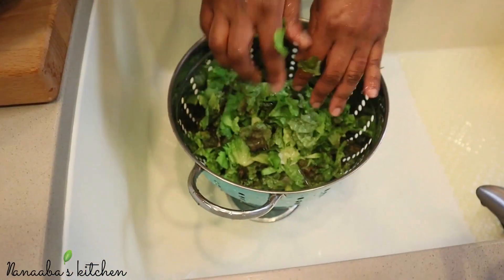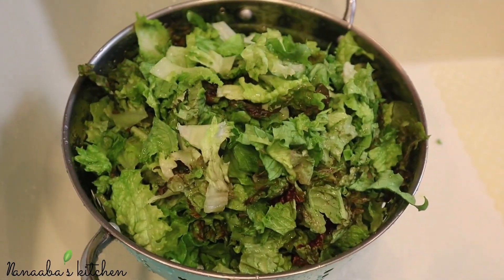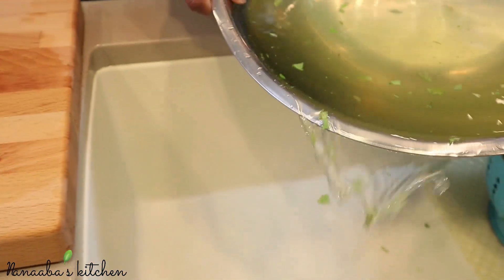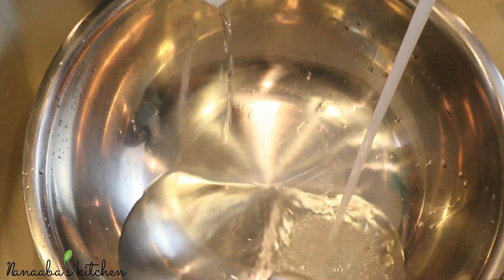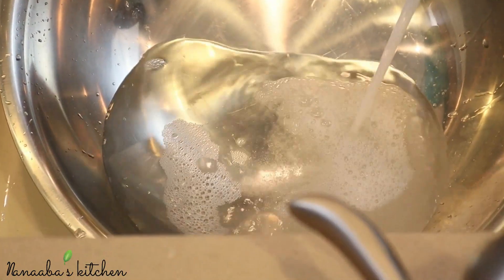This is the third but not the last cleansing of the lettuce in the water and vinegar solution. Since we're not going to be cooking these leaves, it is essential that you thoroughly clean them. After every cleansing, I discard the solution, prepare a new one, toss the leaves back in, give them a quick rinse, take them out, and drain them.